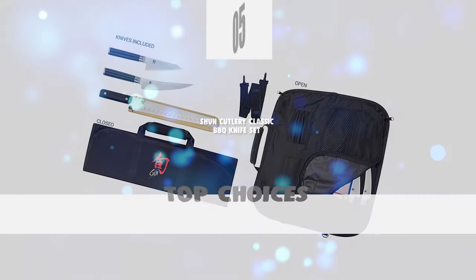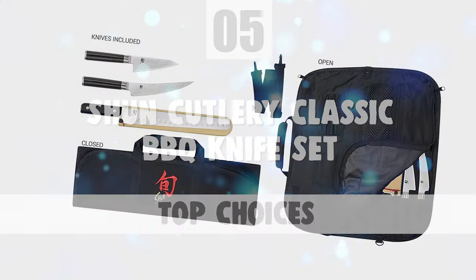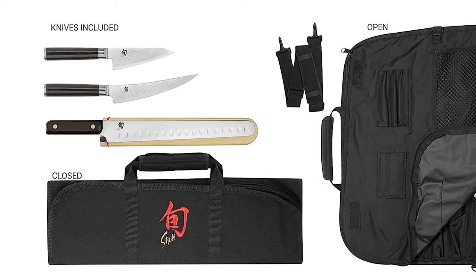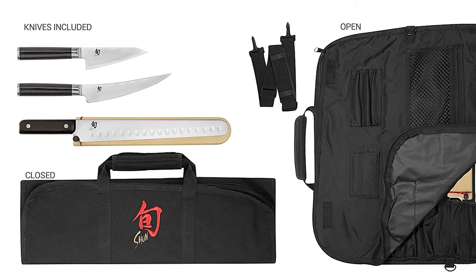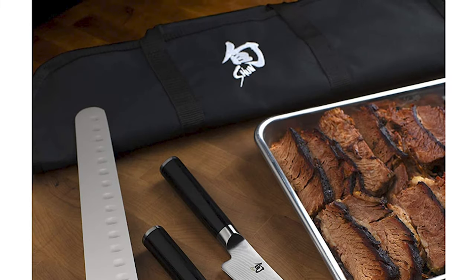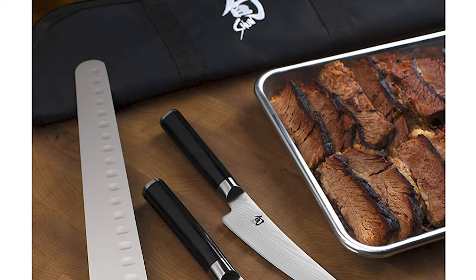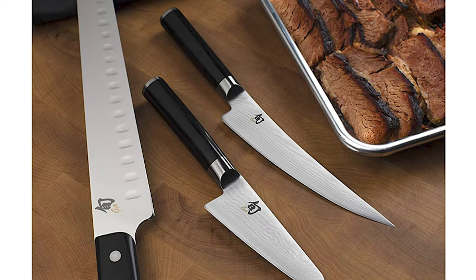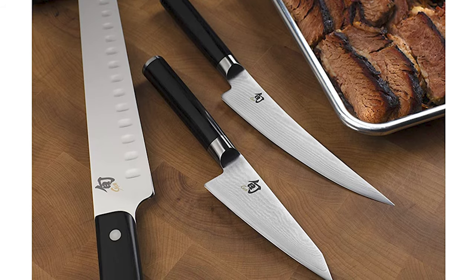The next knife you're about to look at is certainly one of the top choices you can make. Number 5: Shun Cutlery Classic Barbecue Knife Set. Shun Cutlery 4-Piece Barbecue Set features three key knives needed to handle any grilling task, combined with a handsome Shun knife roll. This set is a classy and secure way to travel. The Asian Multi-Prep Knife, or Honesuki, is perfect for maneuvering around bones, between joints and poultry, and also handles tasks like slicing vegetables and herbs. The Boning Knife has a curved, rigid blade to get in close, offering controlled cutting.